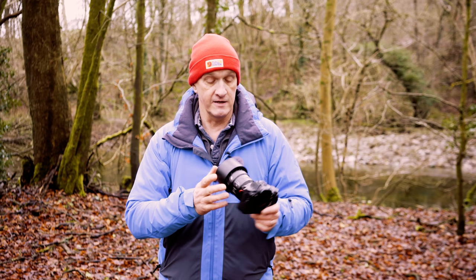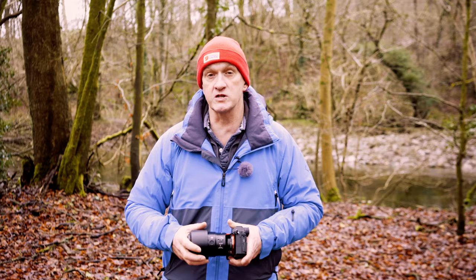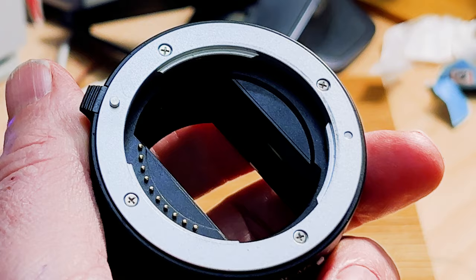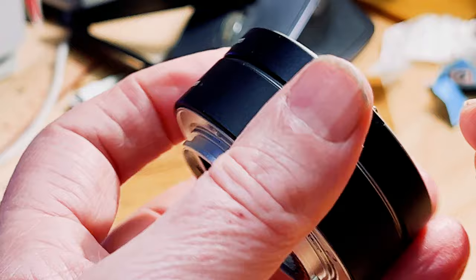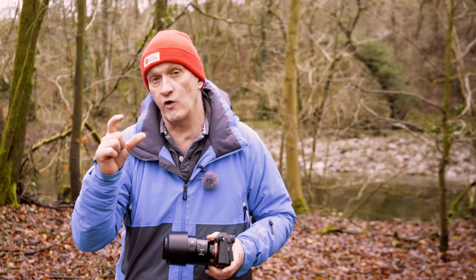I'm fortunate enough to own a macro lens — this is 90 millimeters. Most macro lenses you want to start with should be around this focal length, maybe 100 millimeters or 105; any of those is a common size and you'll have some great results with those. If you can't afford a macro lens, the other thing you could use is an extension tube. These are much cheaper to pick up and you couple them with one of your existing lenses so that you can get the very close focus distance you're looking for in macro photography.